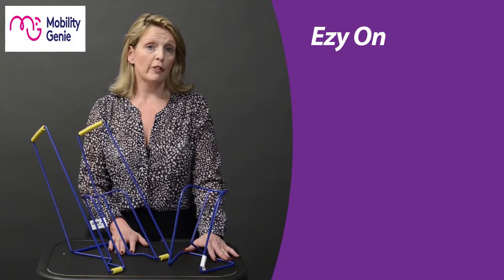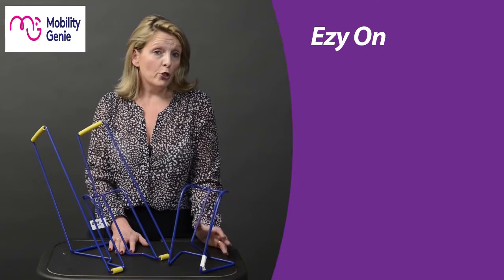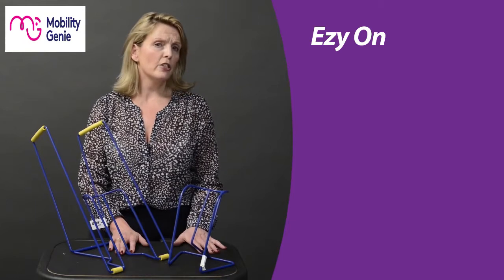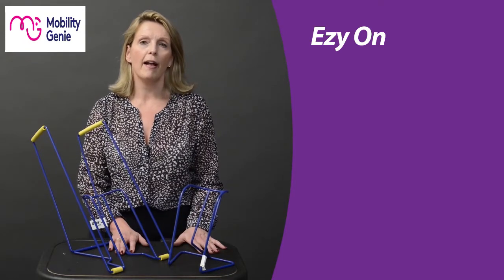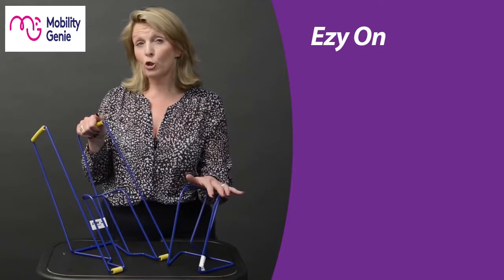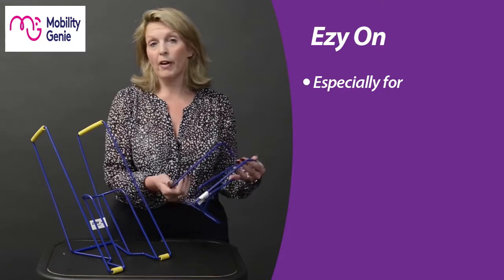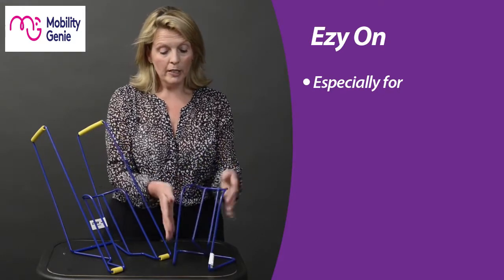Putting on compression hose can be a real challenge for both the person who should be wearing them and also for their carers. Compression compliance is really important to help maintain our health. Here we've got the Easy On range — there are actually two versions: the small and the tall.